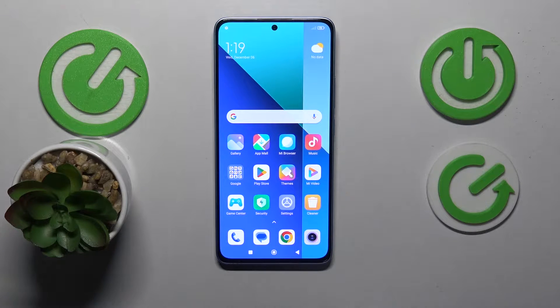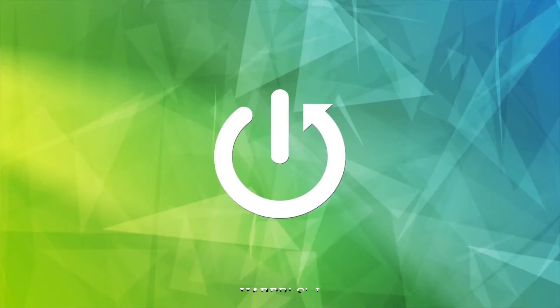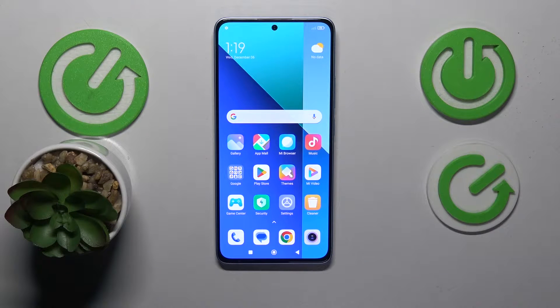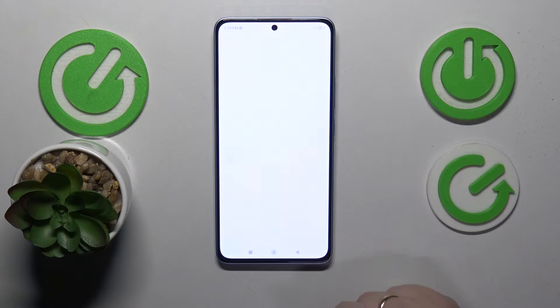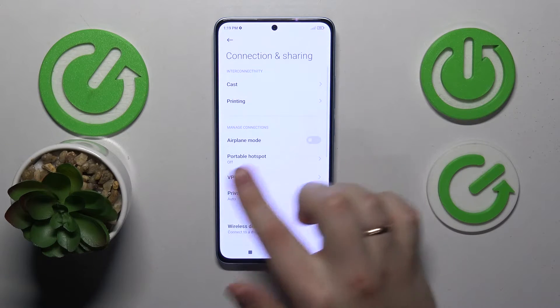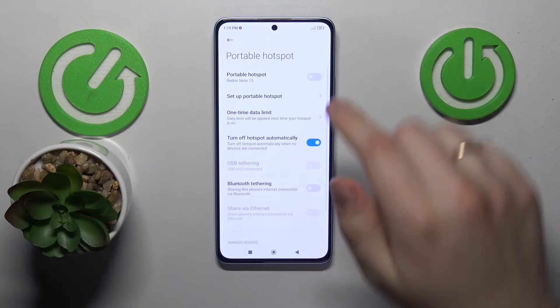This is Xiaomi Redmi Note 13 and today I will show how you can set up the Portable Hotspot feature on the test device. To start, you will need to launch Settings, then enter the Connection and Sharing category. In here, go for the Portable Hotspot and here you have it.